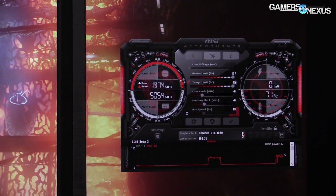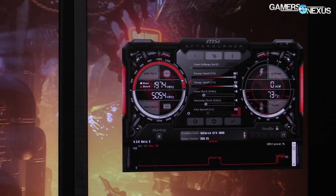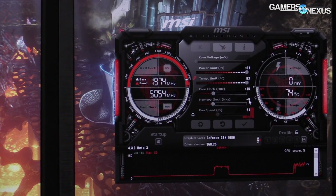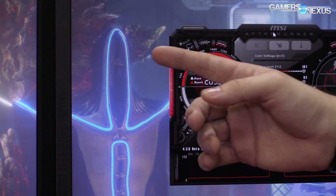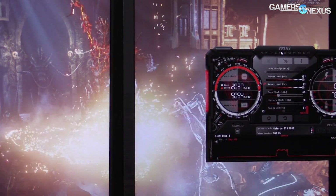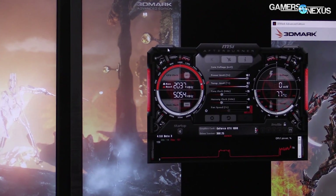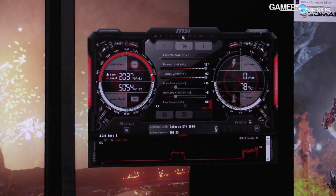Let's go ahead and apply 107 for our power target, and then we're going to keep the temp limit at its max of 92°C. I'm going to start with a pretty conservative 75 MHz offset and just apply that to see if it remains stable. You can see Fire Strike running in the background — all that's doing is stress testing the overclock as much as we can with a pretty simple setup. We're running stable right now at 2037 MHz — I saw it spike to 2050 briefly.